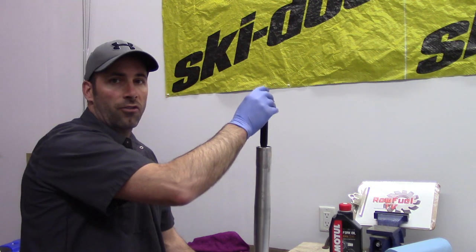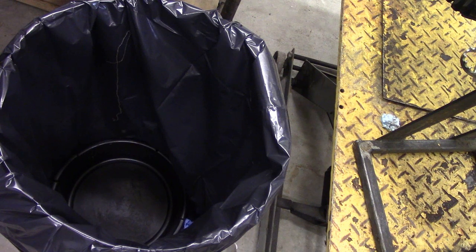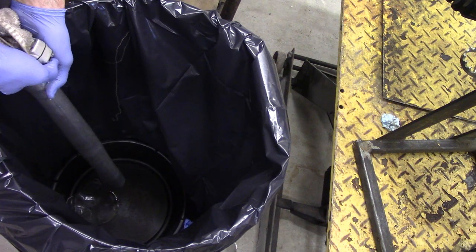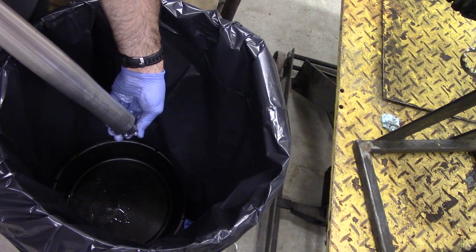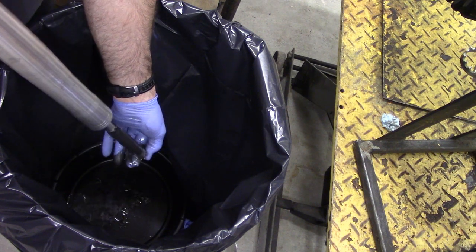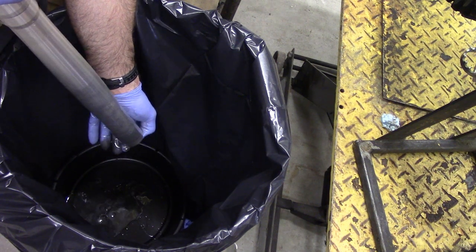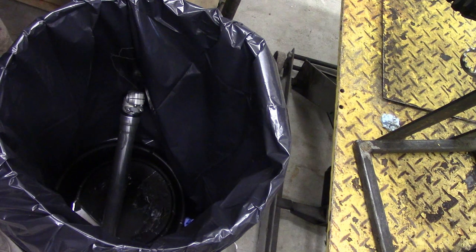At this stage, we're going to let the cartridge slide back into the fork and dump out the oil. You're looking at the inside of the garbage can with the oil catch basin — simply put the fork upside down and dump the oil out. We're going to reach in, grab the cartridge, and keep pumping the cartridge until all the resistance is gone. That's basically going to help us push all the oil out of this fork. Now we're going to let that sit for a few minutes to completely drain the oil out, and then remove the cartridge.